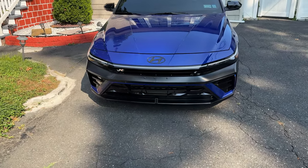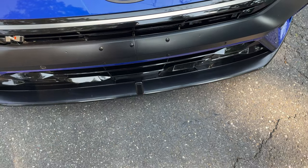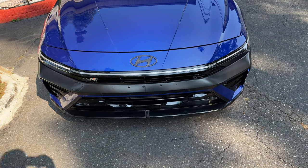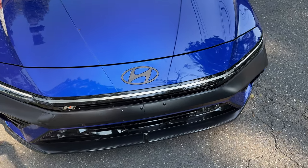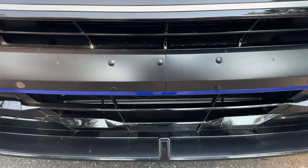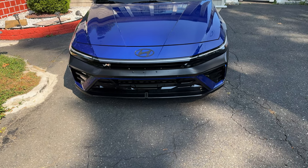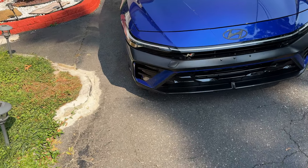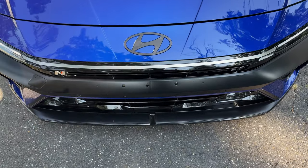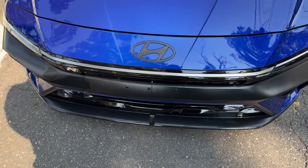The first thing I did was order bumper plugs. When I got my car, the dealership decided to drill holes without even telling me. They went ahead and drilled five holes — five holes is crazy. I can let two holes go, but five? I had to get three packs of bumper plugs to plug them all.